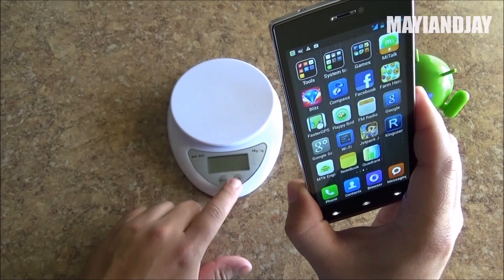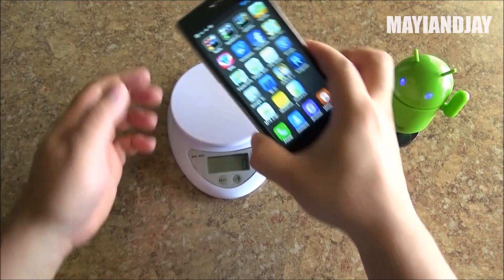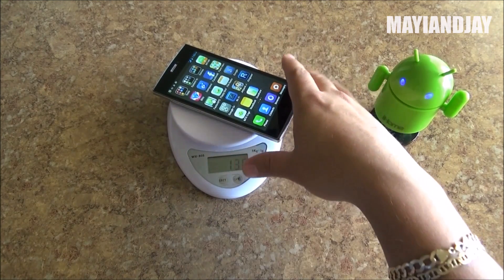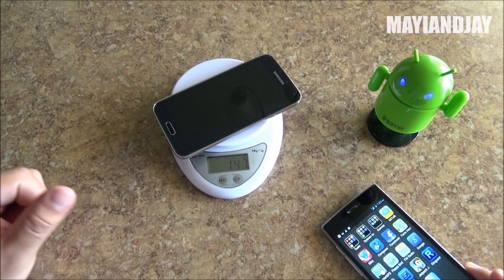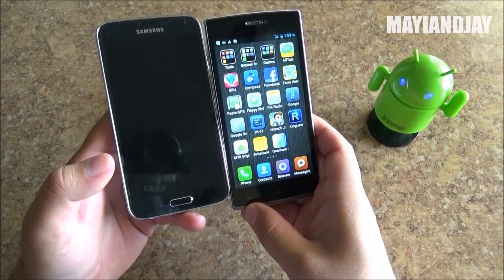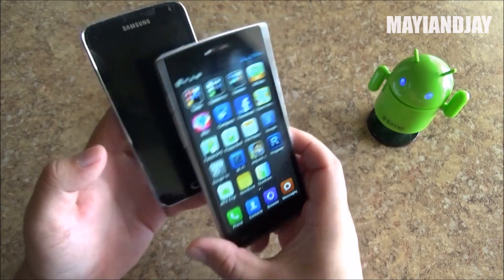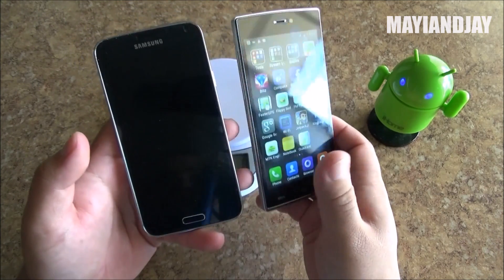Here I have a little weight scale to show you how light this device is. We put it down and we can see it's only 130 grams. The Samsung Galaxy S5 original device is about 147 grams, so as you can see this phone is very light. Comparing with the Samsung Galaxy S5 size-wise, they are almost the same — the same width and same length.